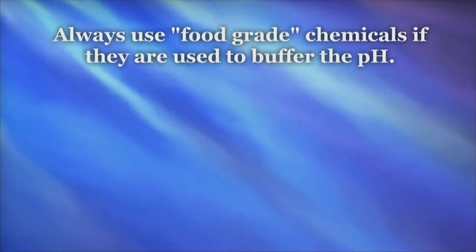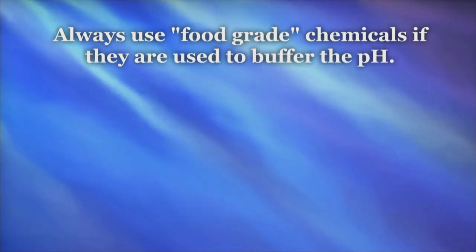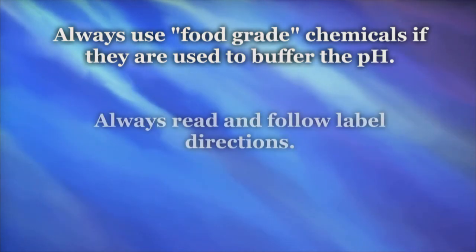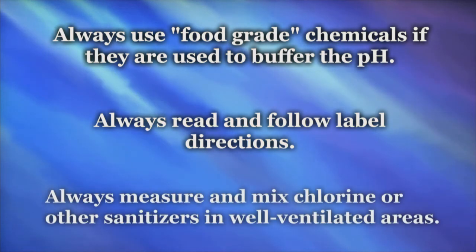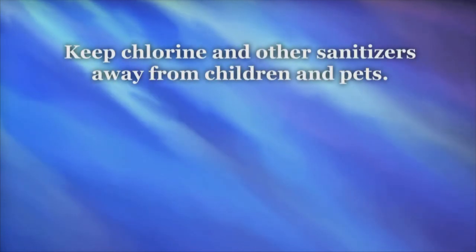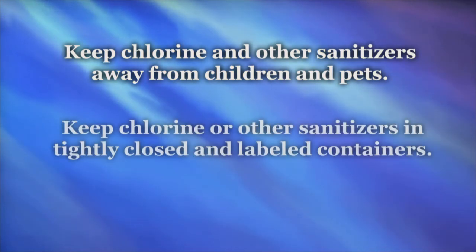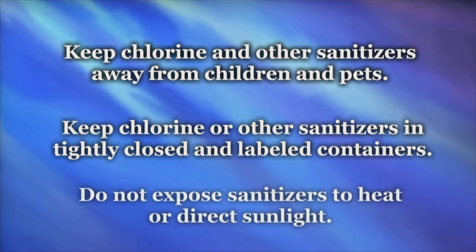Always remember, if any chemicals are used to buffer the pH of the solution, they should be food grade. Always read and follow the label instructions, and make sure to measure and mix chlorine or other sanitizers in a well-ventilated area. Keep chlorine and other sanitizers away from children and pets, and keep them in tightly closed and labeled containers. Do not expose sanitizers to heat or direct sunlight.